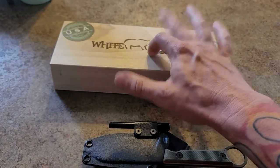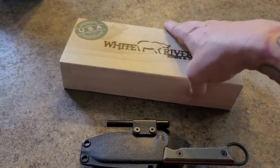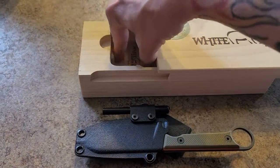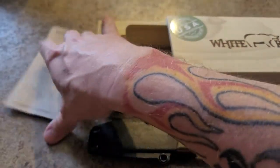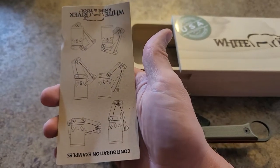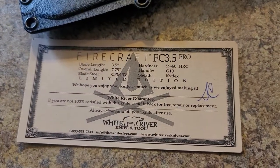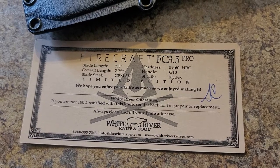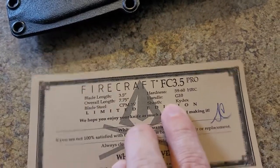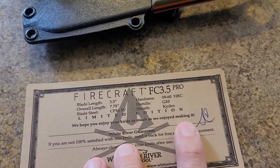I think other companies should step up their game and start doing better presentation like this. It came in a perfect fit box. It comes with a certificate of authenticity that tells you how to reposition for a 45-degree, vertical, or horizontal carry — mine came horizontal. It's pretty short: Firecraft FC 3.5 Pro, blade length three and a half inches, and it tells you everything I've already told you.